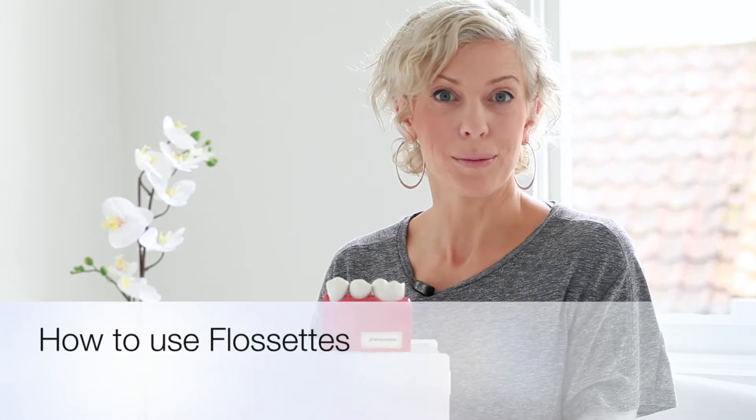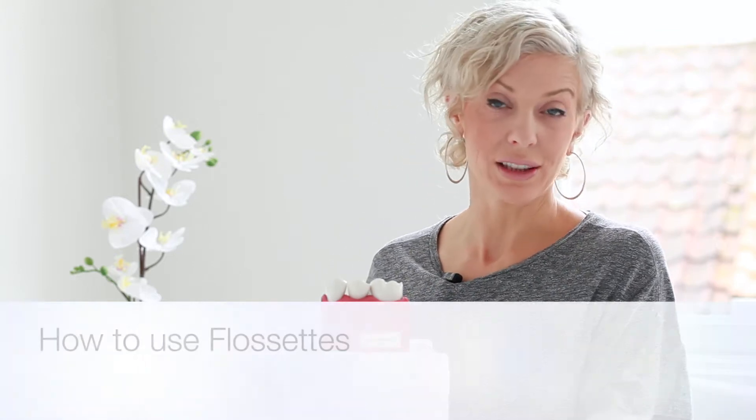Hi, I'm Andrea Ubee and I'm just going to show you really quickly how to use a floss set to clean between your teeth. Some people don't like floss, some people don't like using interdental brushes, but floss sets are another way of cleaning in between. We need to clean in between the teeth because otherwise just brushing never gets between, and that's where we get a lot of decay and gum disease.